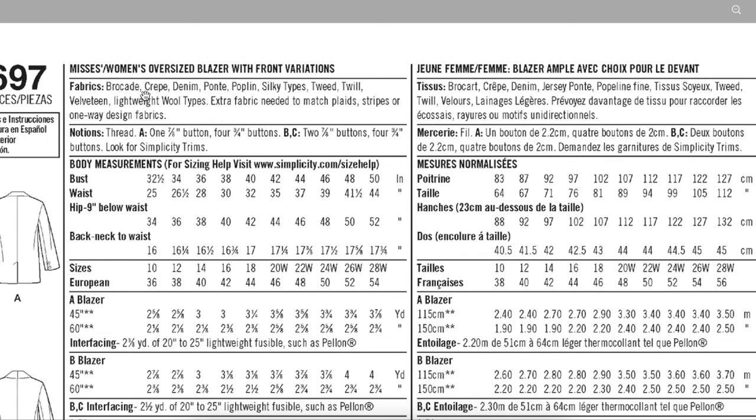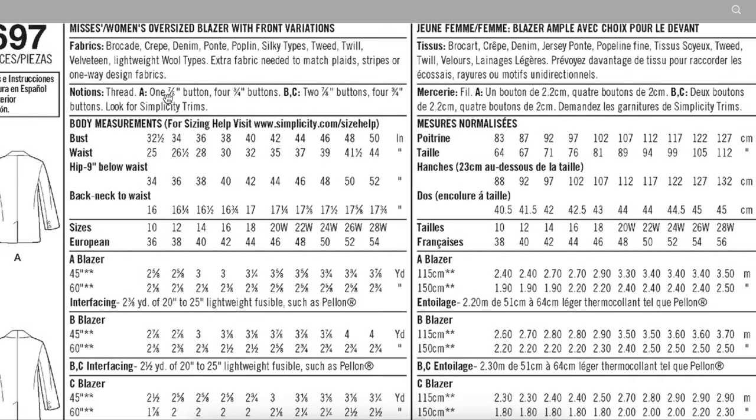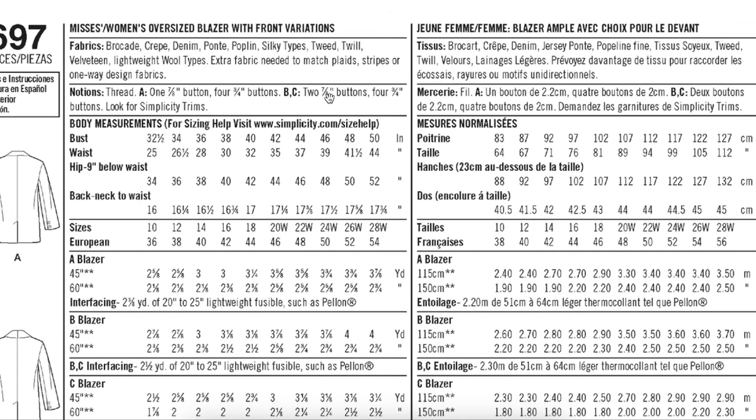They're recommending brocade, crepe, denim, ponte, poplin, silky types, tweed, twill, velveteen, and lightweight wool. For View A you'll need one button for the front and four for the sleeves. Views B and C have two buttons for the front and four for the sleeves.